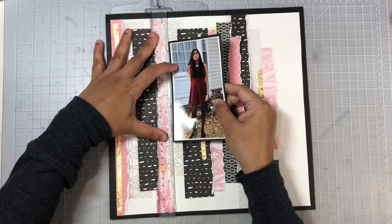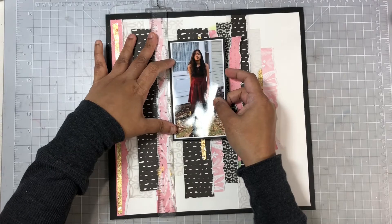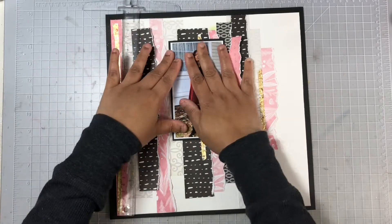I love the pop of gold that gave this layout. Now I'll go ahead and add my photo onto the background. Next up I'll go ahead and begin embellishing.